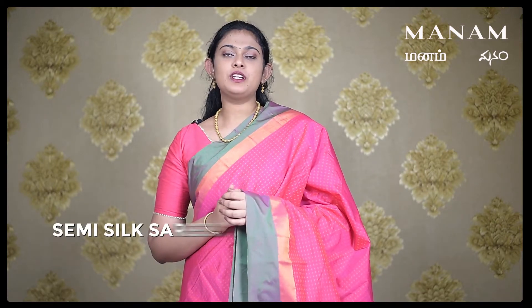Namaskaram, this is Varshita and welcome to Manam Ananagar channel. In today's episode, we will be showcasing our semi-silk sarees for the upcoming puja occasions and don't forget to check out our collection at the Manam showroom.